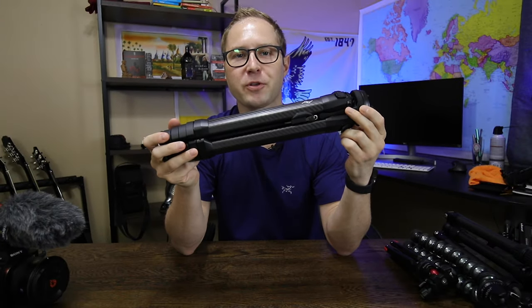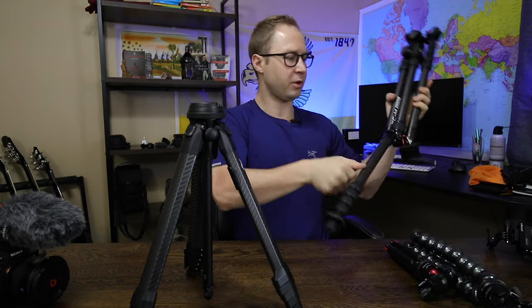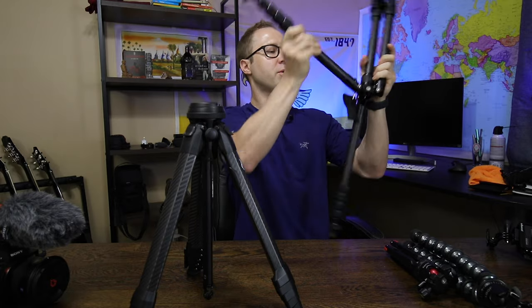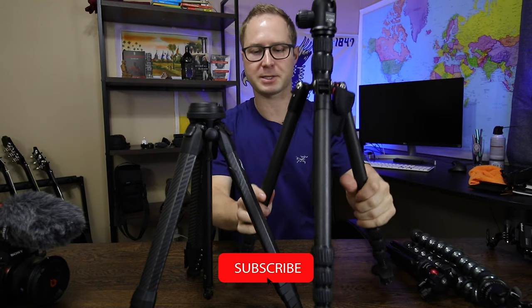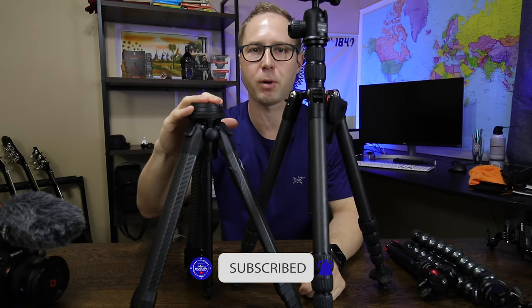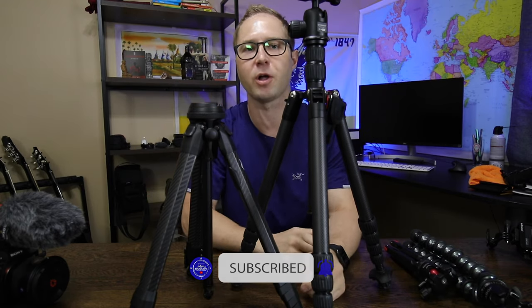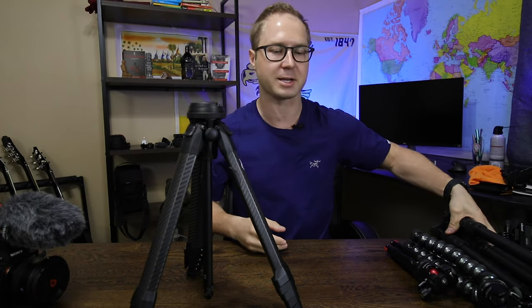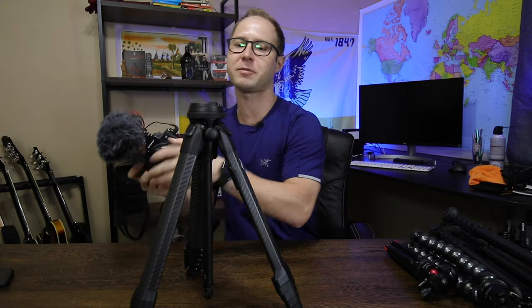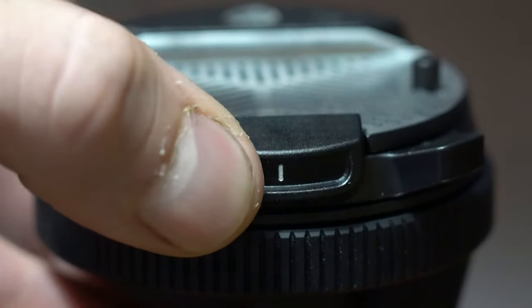There's a lot to love about this tripod. First, I'll spread out the legs here, and you can see how much shorter it actually packs down compared to the ProMaster. You've got the full articulating ball head right here, and the ball head is sitting up top so you can actually set it a little bit lower if you wanted to. I can take out my camera and all I have to do is snap it into the holster — it's there, it's done.